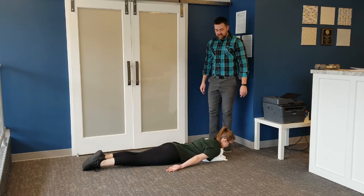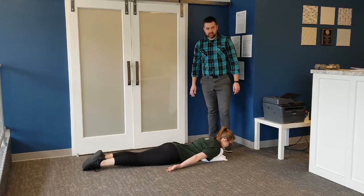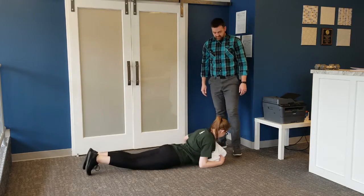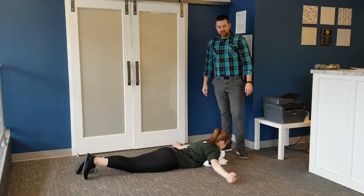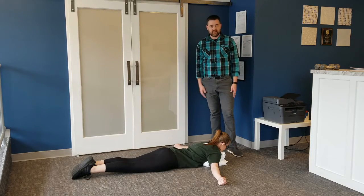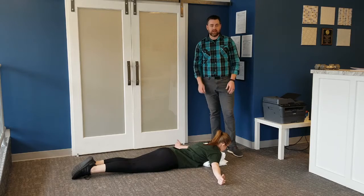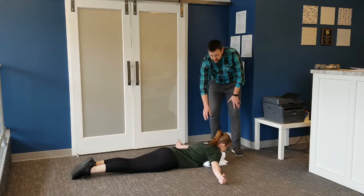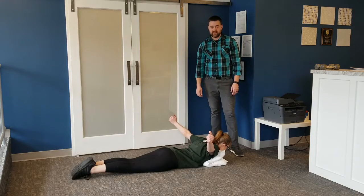For the T's, you want to bring your arms straight out to the side — make sure you have plenty of room. Arms straight out to the side with your thumbs pointing up. Then raise your arms again, focusing on squeezing your shoulder blades together.